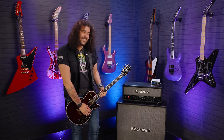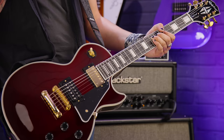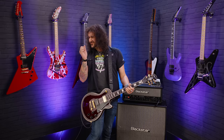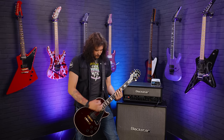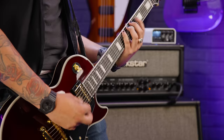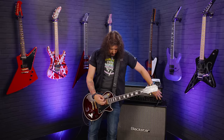Yeah, it's still got that Les Paul Custom tone we all know and love. I'm doing some clean stuff now, because why not?